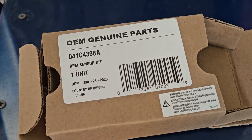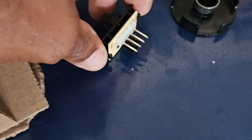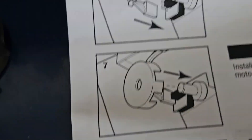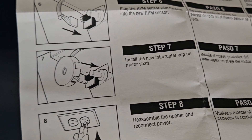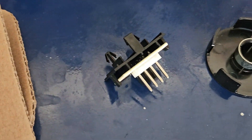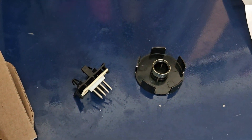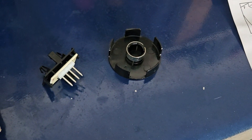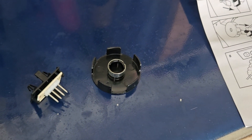When you order a kit it comes with the sensor and the interruptor cup — that's what it is. You got your sensor and the interruptor cup. Seems pretty simple: pry that one off, put a new one on, pop that one off, put a new one on. Let's get into it.